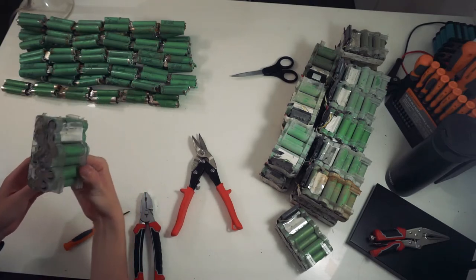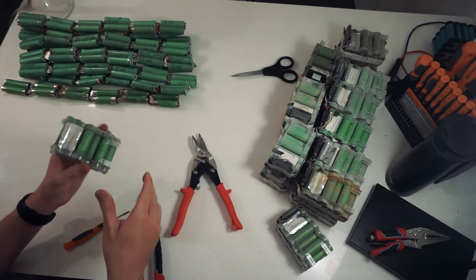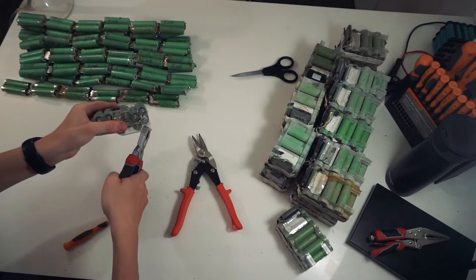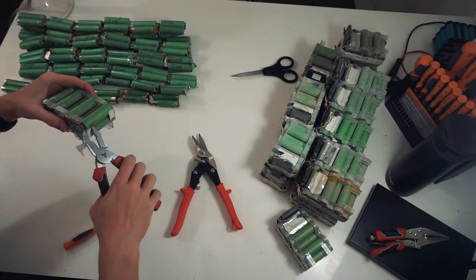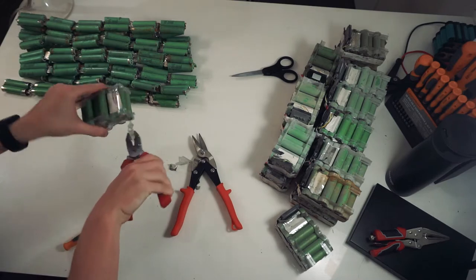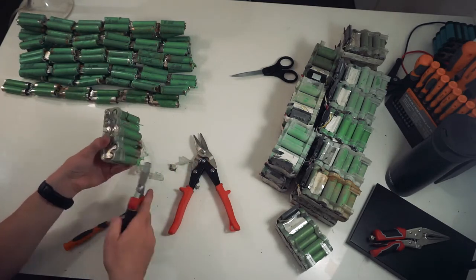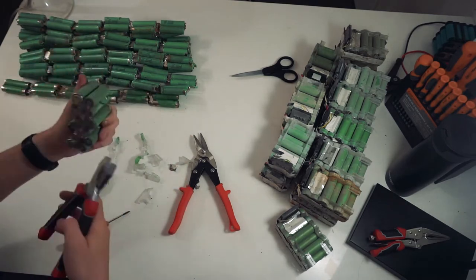Now you've got basically a nice clean pack you can start to disassemble. The easiest way to go about it is to try and find a big section that's easy to grip, get your pliers, kind of twist it off — you get the hang of it after a while. Then basically go around and pull off as much of the plastic from the top as you can.